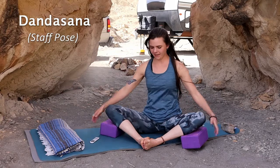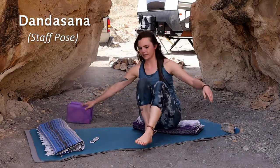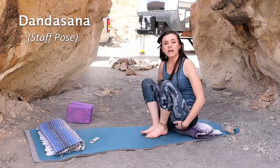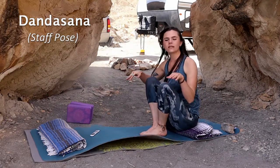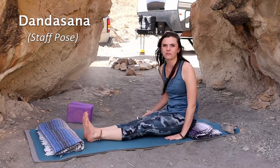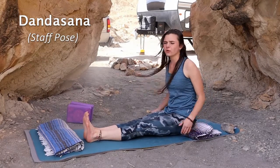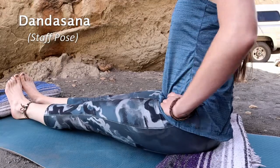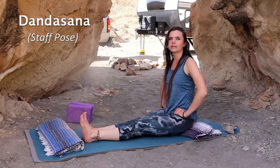Next we're going into Dandasana. Remove the blocks from Baddha Konasana. Again, you can use the blanket — I always like to sit on the very edge of the blanket, which allows for that nice tilt of the pelvis. Dandasana is staff pose. With your feet out in front of you, sitting on the very edge of the blanket if comfortable, maintain that forward tilt of the pelvis — it's just a subtle movement.